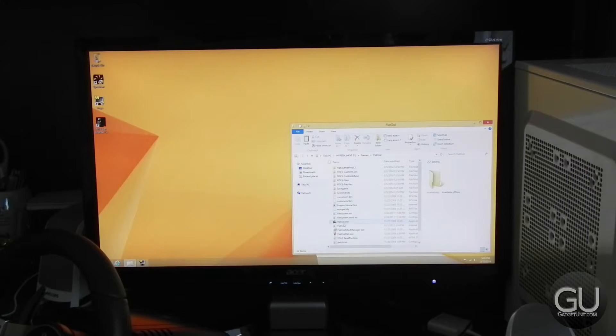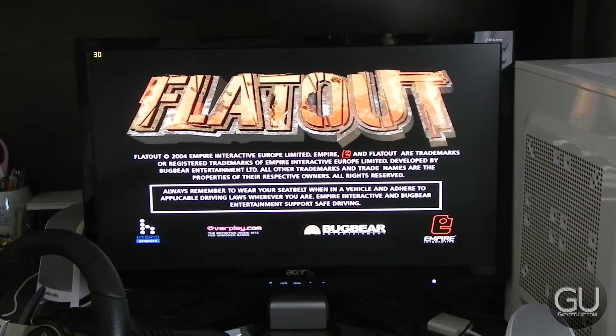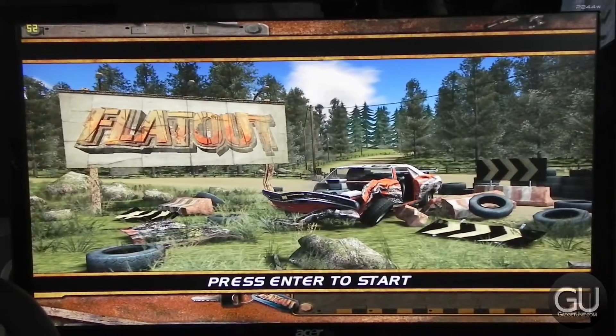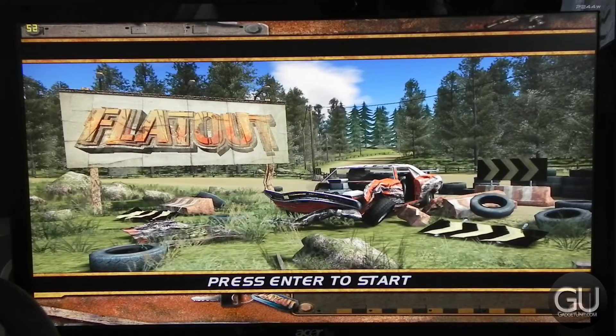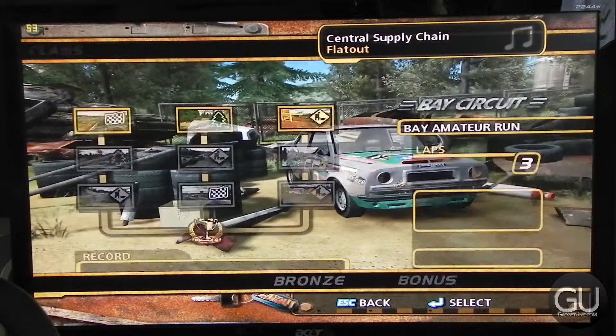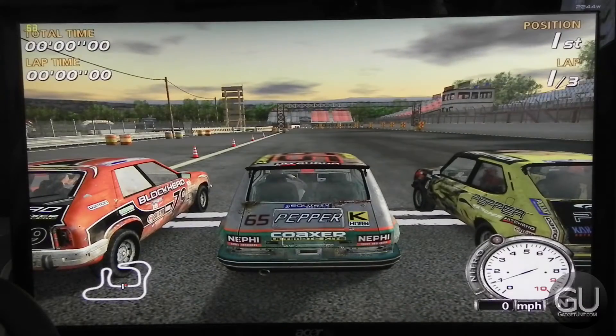Now it's time for some gaming. I tested several games, all of which were generally older titles, because the integrated GPU on the G3220 CPU simply isn't strong enough to perform well with newer games at usable settings. A dedicated video card — probably something that's at least $75 — will most likely run circles around the integrated Intel HD graphics.